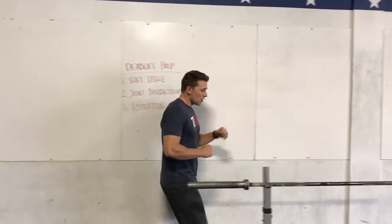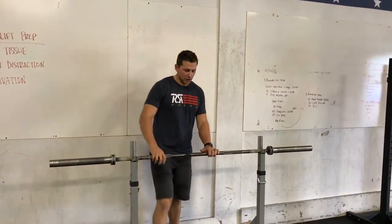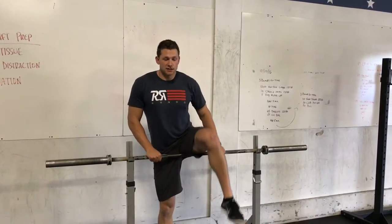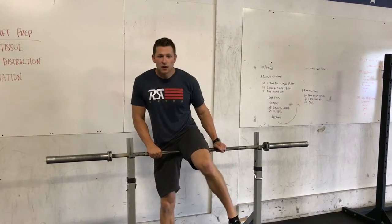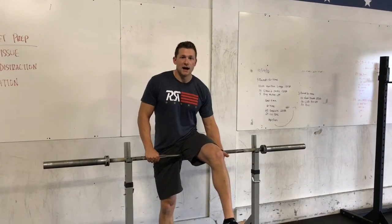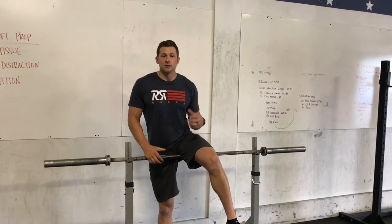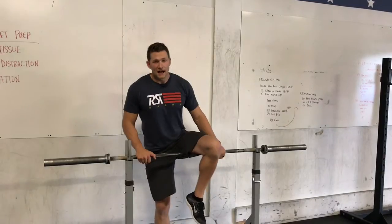Starting with the soft tissue piece, we're going to set up a rack nice and low, put a barbell in it, bring your leg over top, and hit that hamstring. You can start all the way up towards the top of your hip, going side to side. Once you've done three or four reps, scoot down about an inch and continue the process all the way down to just below or just above the back of your knee. If you find any super sticky spots, hang out there for an extra second. Spend about two minutes total on each leg.